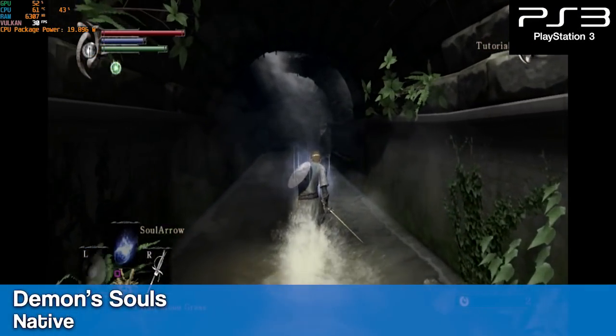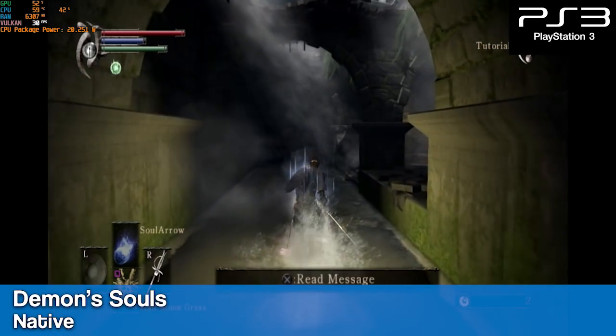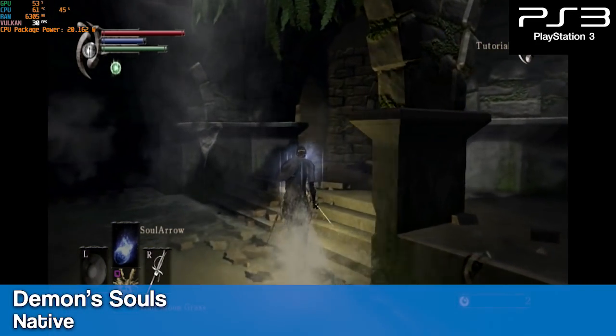This board also has enough power for PS3, so here we have Demon's Souls running at native resolution at 30fps.